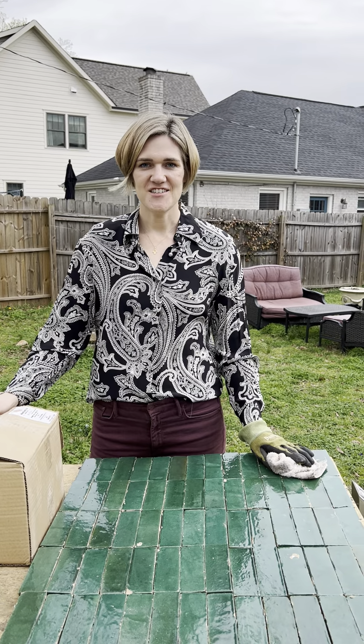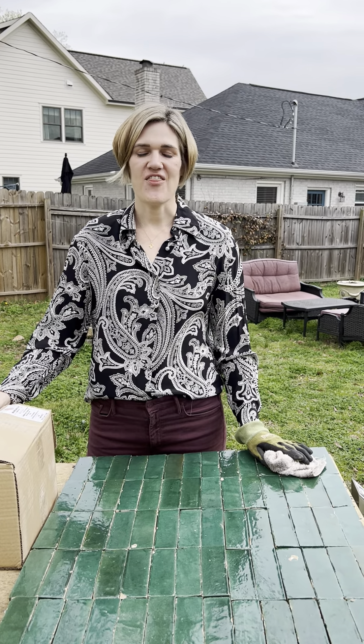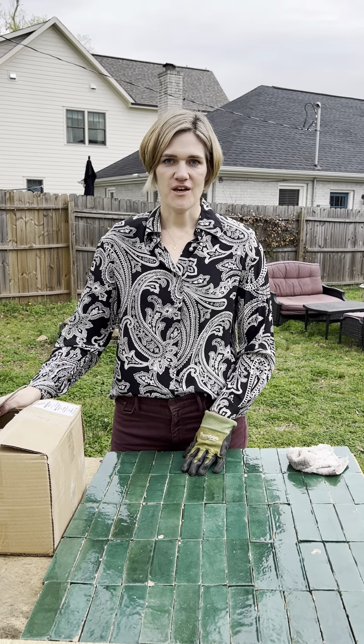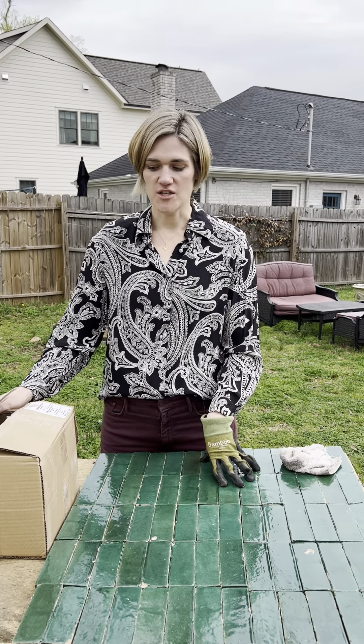Hi, this is Diana from Zalish Tile Studio and first wanted to thank you so much for your purchase. We're putting together this short video to set you up for success with your project.